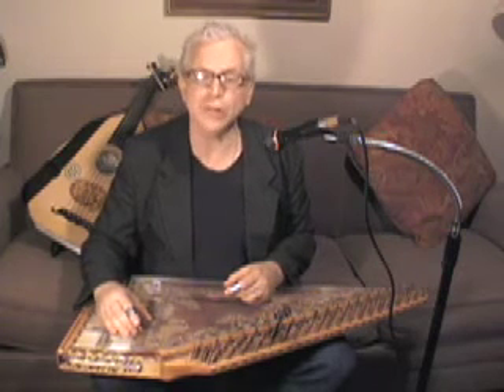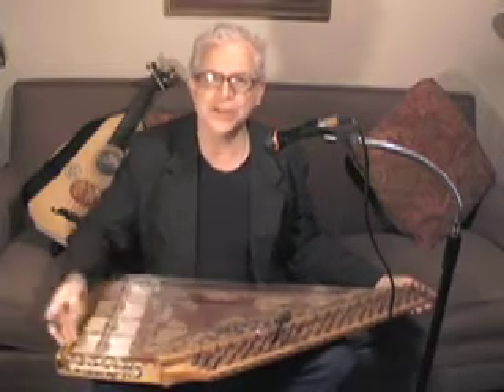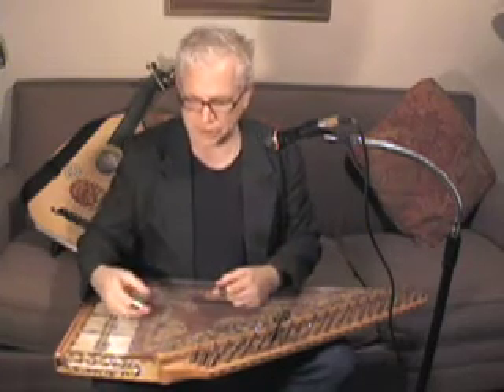Hello and welcome to Kanun for Dummies. Now I know I have a very smart audience out there, but many of you have longed to play the Kanun. So go to your closet, take out that old Kanun, dust it off, tune it up, and all you really need is a pair of finger picks and some notes. And the Kanun has lots of notes.